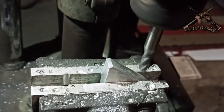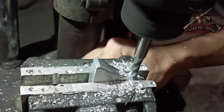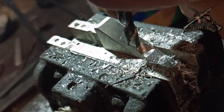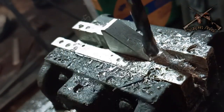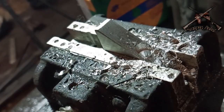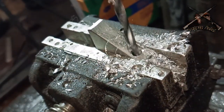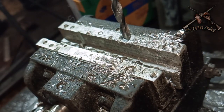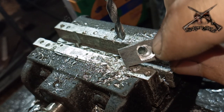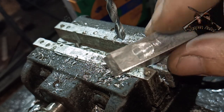Let's just pour it in here, guys. This is for the bolt to the room. This is the end of the cut.